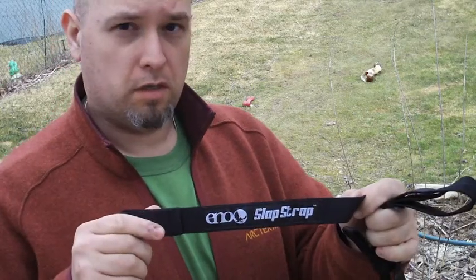Alright, so we're just going to do a quick little video on hammock suspension. I'm just going to use two types of strapping or suspension that I use to hook up my hammock. I'm going to show the ENO slap straps and I'll show some regular webbing using a couple of knots.